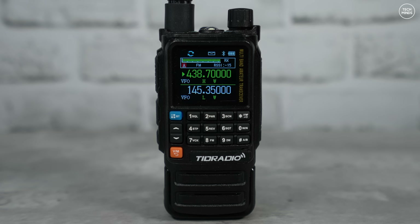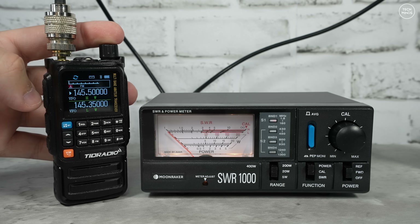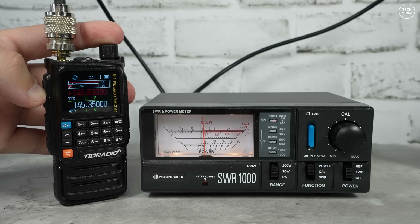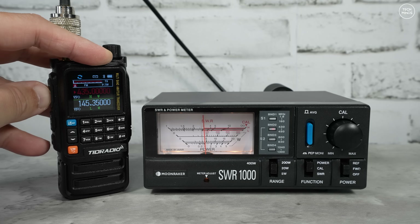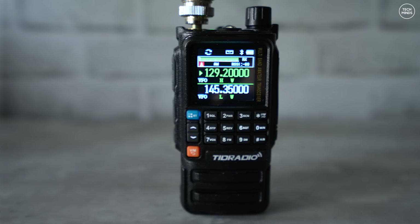Moving on to testing the power output: with the radio set to high power at 145 MHz, the power meter shows an output of just under 5 watts. Moving up to the 70-centimeter band around 435 MHz, we see an output of just over 4 watts. One of the other favorite features of this radio is that it can apparently receive air band using amplitude modulation, so let's give it a try.